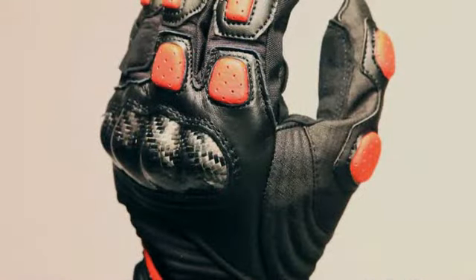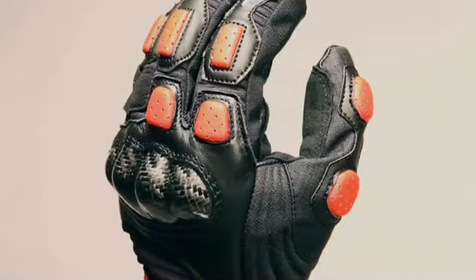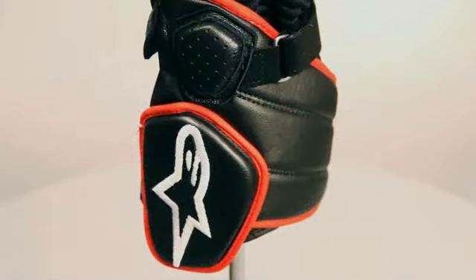The Vega's carbon fiber knuckle affords exceptional impact protection, and 4mm EVA foam padding on the fingers, thumb and wrist offer additional impact protection.